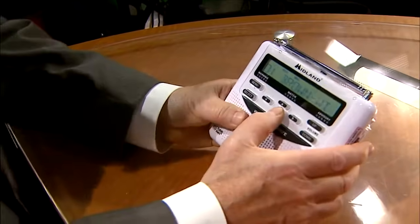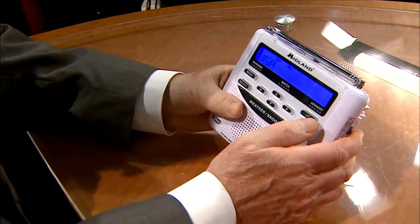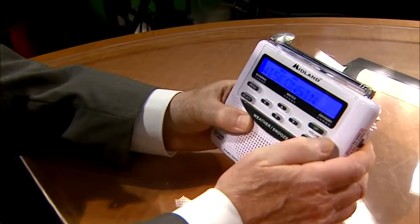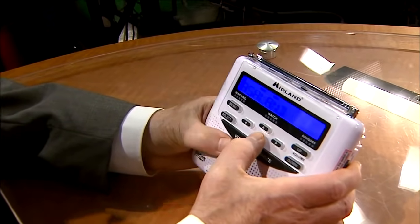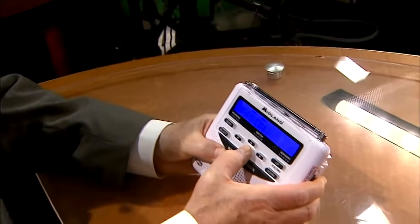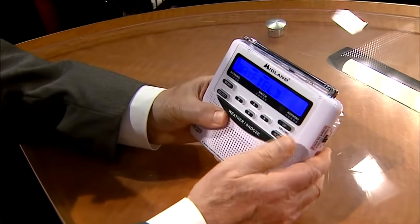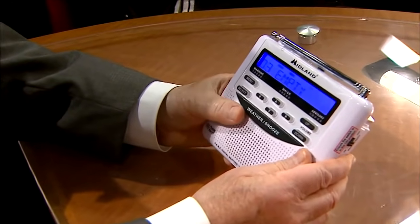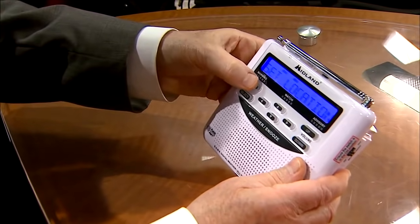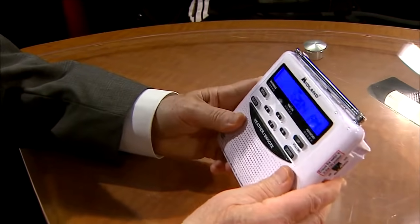We already have number one location in. I want to arrow up to number two, select that — number two, USA, select. We're going up to Wisconsin, select. We can put any state in here — we can even put Michigan in here if you have a cabin in the UP. But say your cabin is up in Bayfield County. You press the arrow down to Bayfield, select that county, and you're done. Press menu twice, it saves, and there you go — you're all set for severe weather.